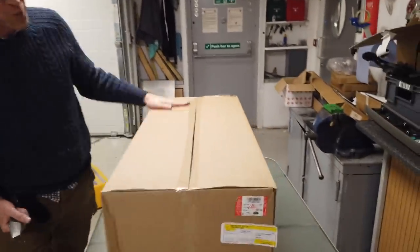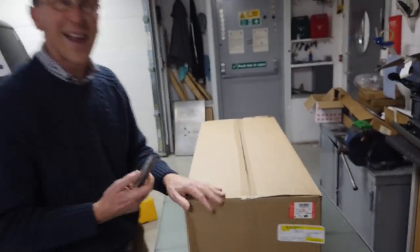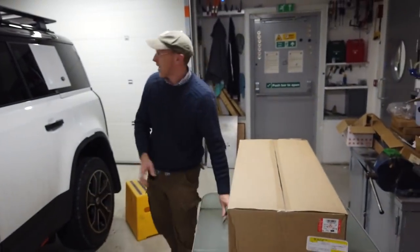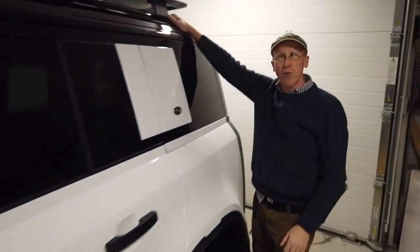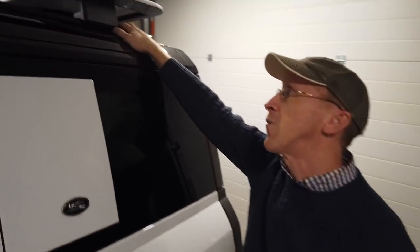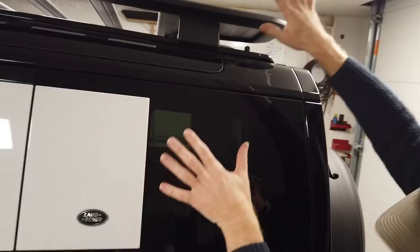This video is about this beautiful box, in which - hopefully it won't be embarrassing, if not we'll delete it - but there should be a ladder, a ladder which is going to cling on the side here, and it's deployable, not deplorable. Well, we'll see if it's deplorable - hopefully it's just deployable.